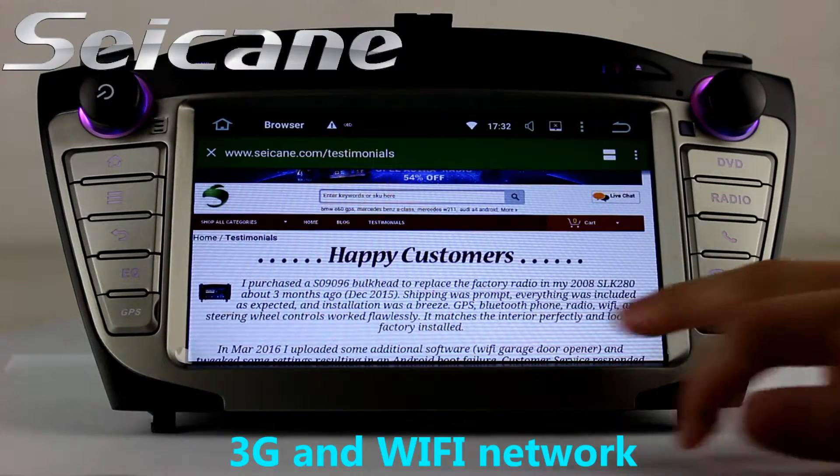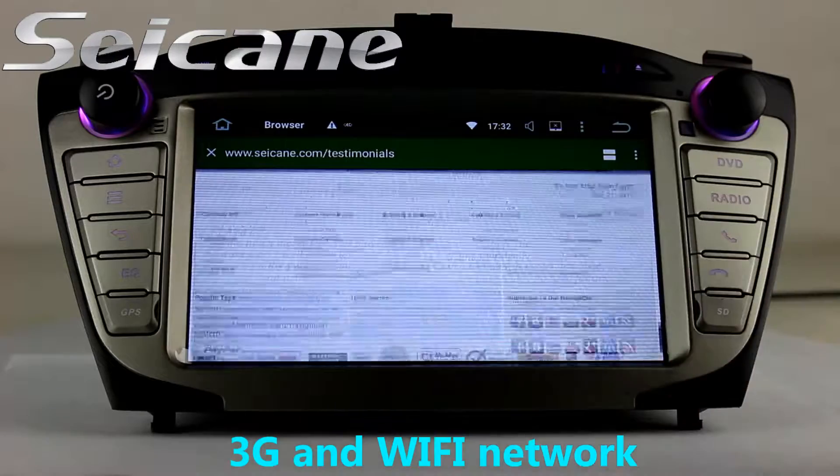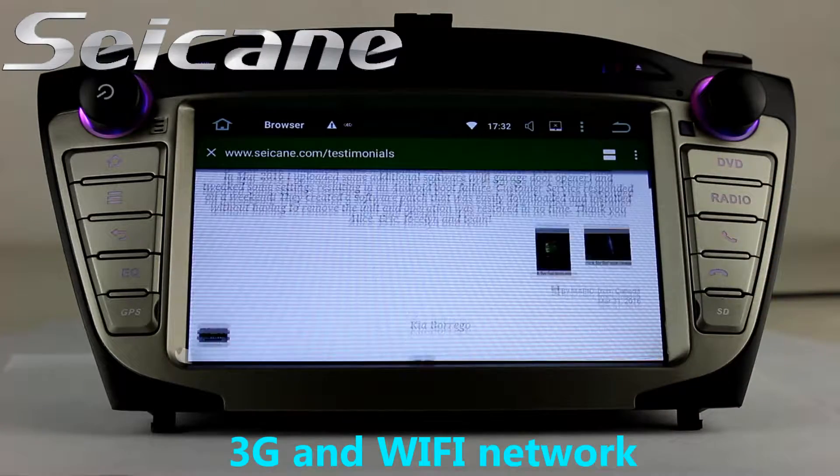Browse the internet via Wi-Fi or 3G function. You can set a Wi-Fi hotspot on your cell phone and connect this unit to your phone.